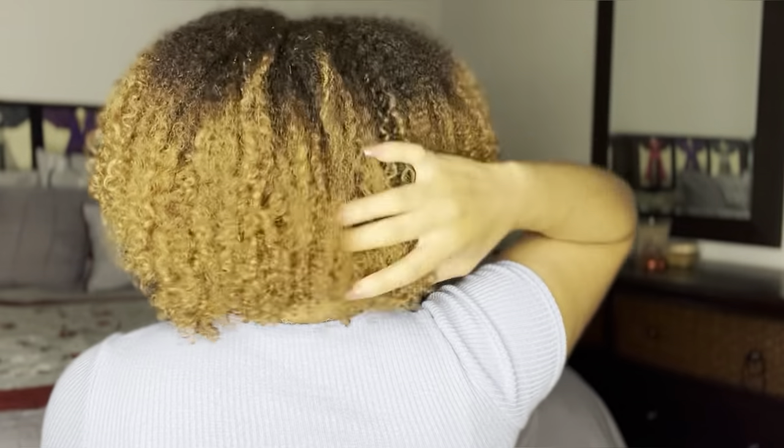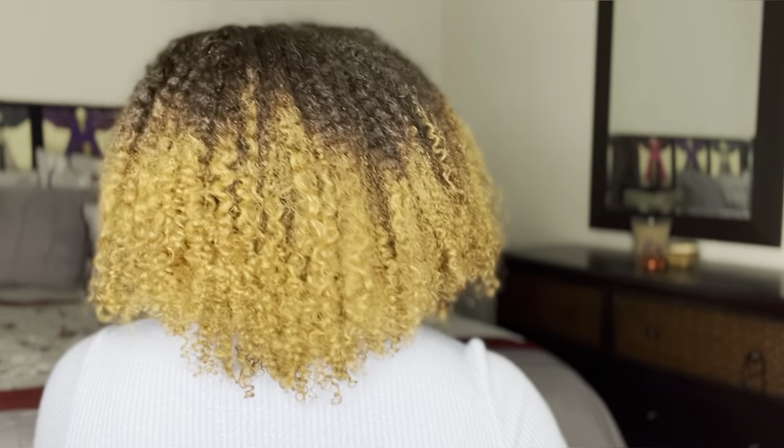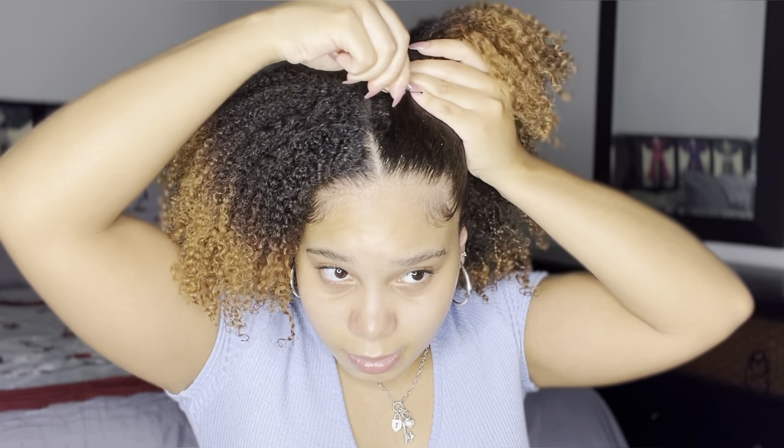Let me show you the back before we move on — looking good! Now I'm grabbing my pick to get those roots first and foremost. I wanted to create a nice shape and give my hair some height and volume. Once I'm done picking, the front is my longest section so I'm going to use some bobby pins to create a little bit more shape, get that hair out of my face, then play with it some more and pick it a little more.